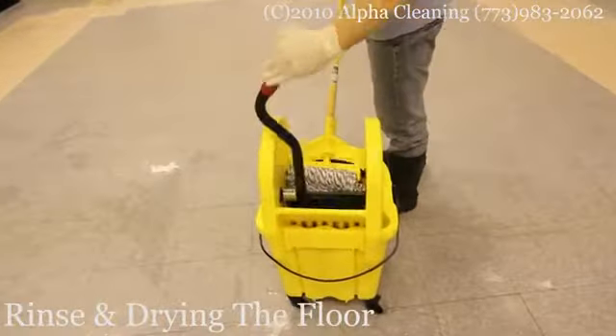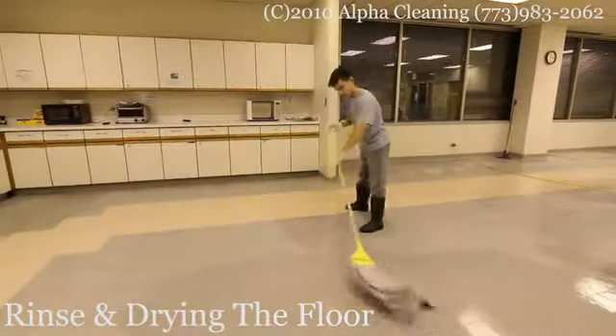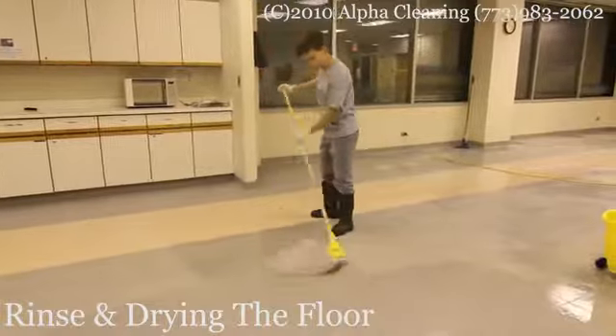After the floor is cleaned from any solution, it's time to neutralize it and make it ready for waxing. We use a clean mop and rinse the floor with neutralizer.